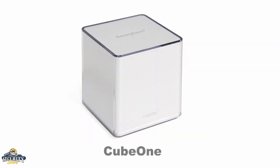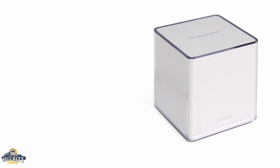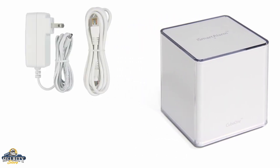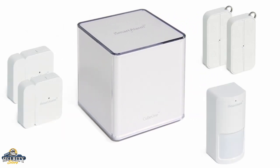Notice the Cube. The Cube One is your new alarm control panel. It features a 110 decibel siren, and all you have to do to get it working is plug it into a power source and connect it to your home internet router. The Cube One then links all your sensors to your iPhone app.